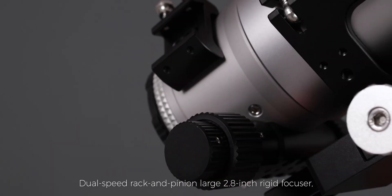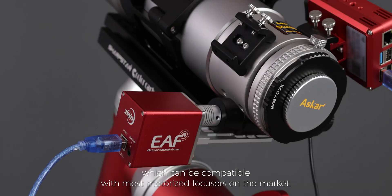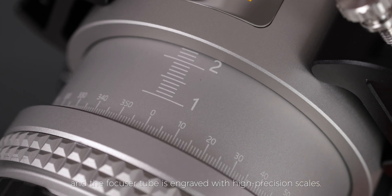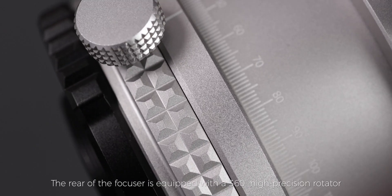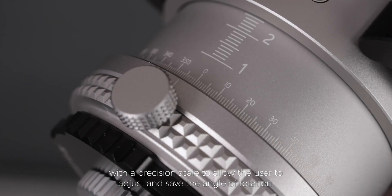Dual-speed rack and pinion large 2.8-inch rigid focuser, which can be compatible with most motorized focusers on the market. The focusing travel is 32mm, and the focuser tube is engraved with high precision scales. The rear of the focuser is equipped with a 360-degree high precision rotator with a precision scale to allow the user to adjust and save the angle of rotation.